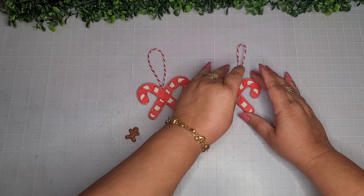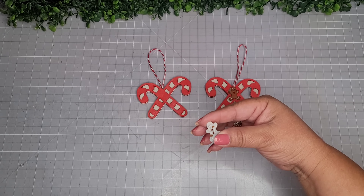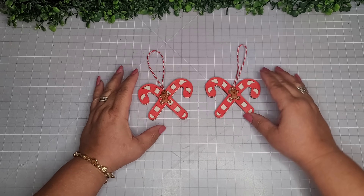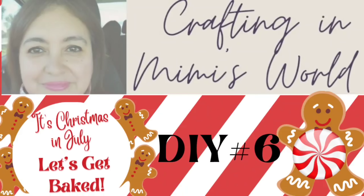Now I'm going in with some of these tiny little gingerbread buttons, and I do add a little bit of greenery to the sides of the gingerbread men. Here's how they look, and the closer look at the final reveal.